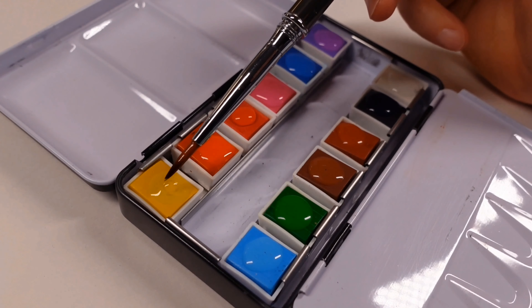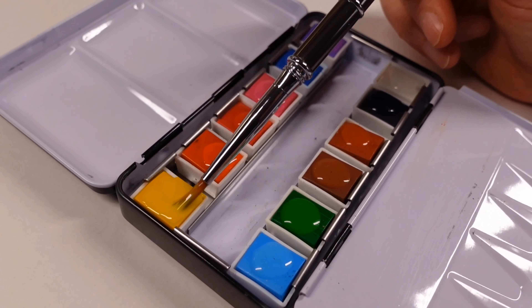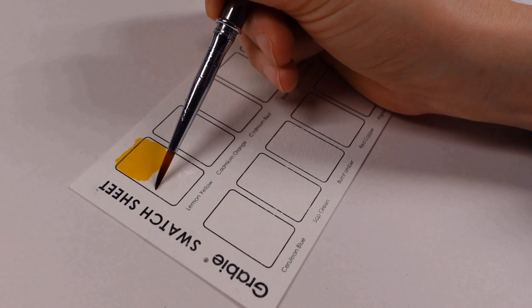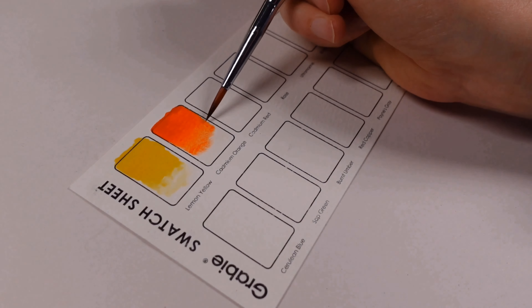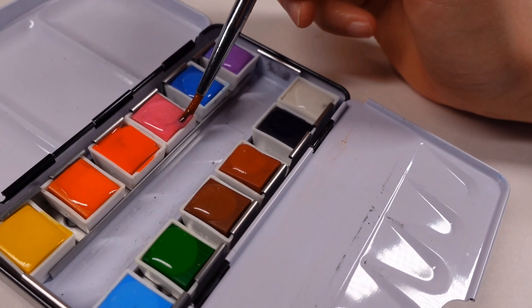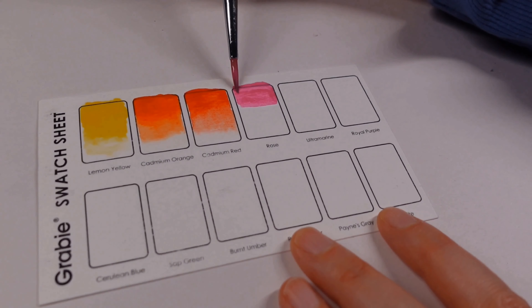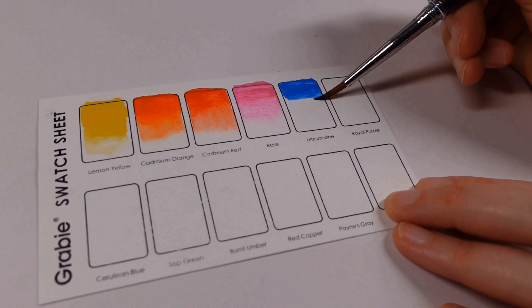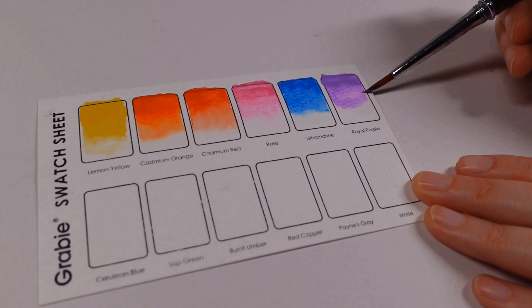burnt umber, red copper, Payne's gray, and a white. I noticed when I added water to these they activated pretty quickly and I didn't have to jam the brush in there to get things moving — they just pretty much worked as you'd expect. The mass tone of these colors is lovely and vibrant, and when you dilute it there are quite nice characteristics. My favorite colors out of the set are the rose, the royal purple, and you've got to love a Payne's gray.